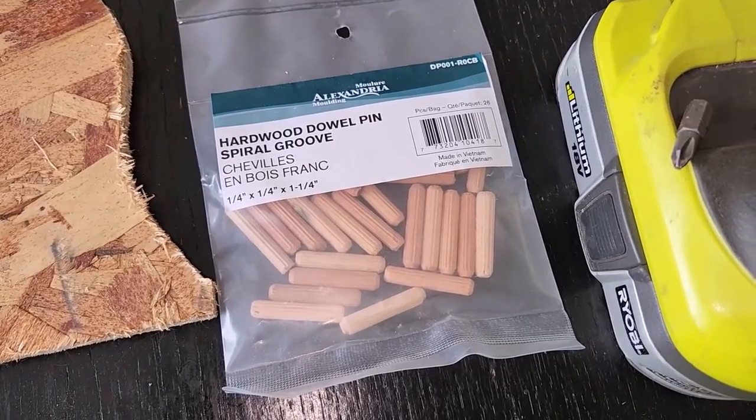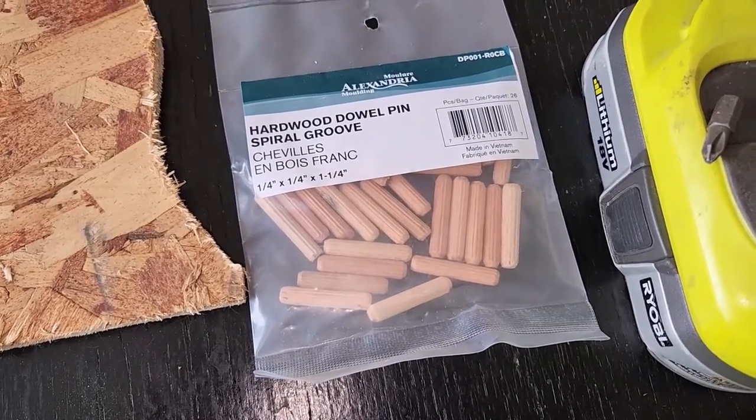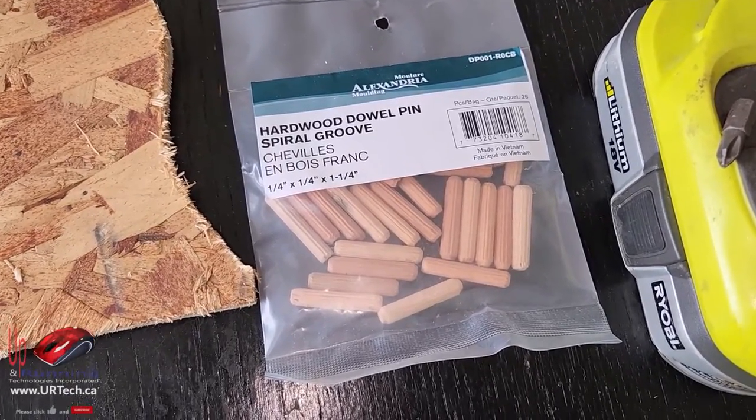By the way this is completely unsponsored. If you have an Ikea in your area, you can just go in and they have these sitting out — you can just grab a few of them. In my case I need four, so it can literally cost you zero. Ikea is happy to give them to you.